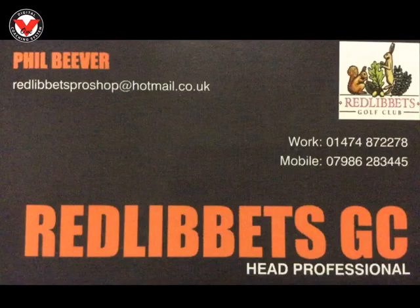I hope that helps. And if you have any questions or you're finding the move particularly difficult, please contact me on the numbers on this page or via my email address, philbeaver at hotmail.co.uk.